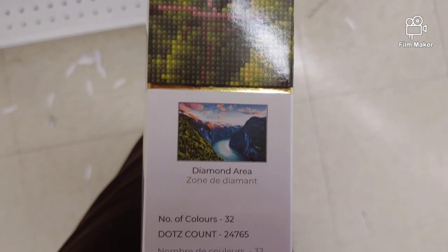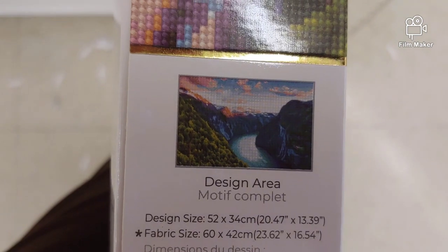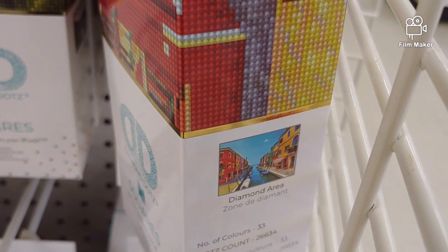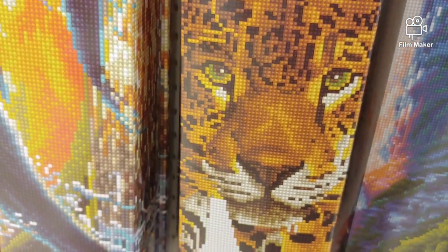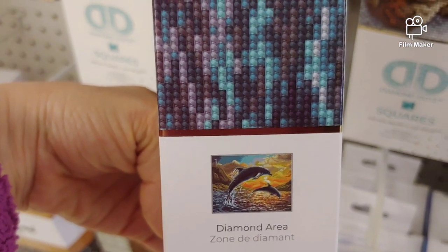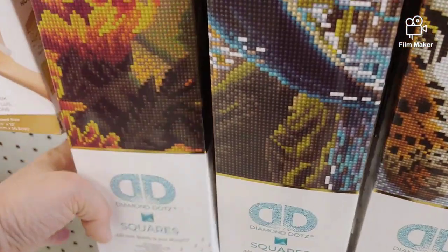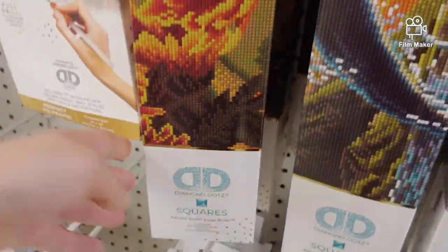This one looks nice — 32 colors, 52 by 34 centimeters. Here's one more design but not too many. The tiger or leopard — I don't like diamond painting animals. These are dolphins. This one is actually also a very nice kit. The flowers. And one more — the wolves.